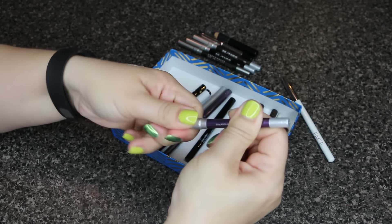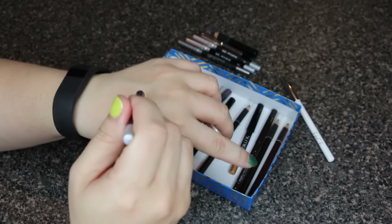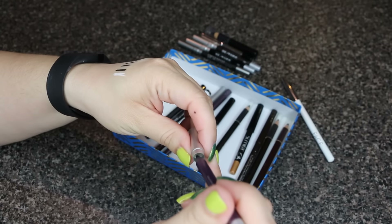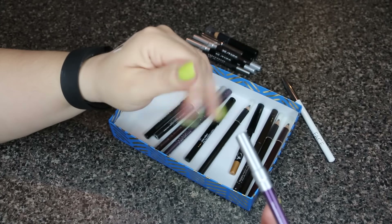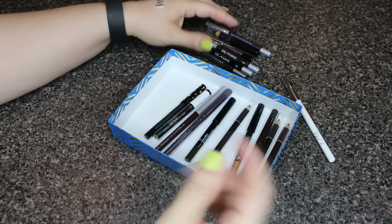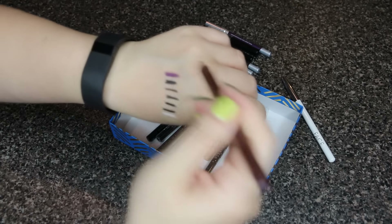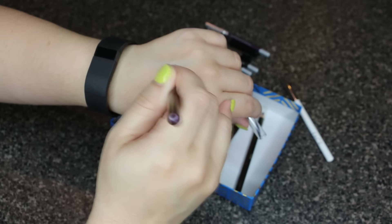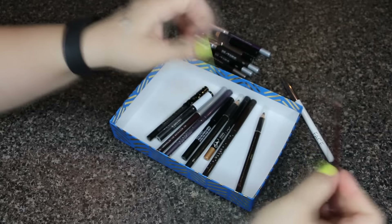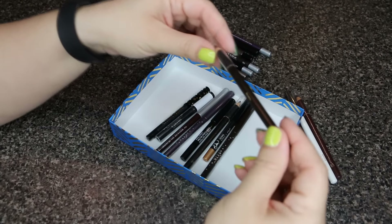I have another Urban Decay 24/7 Glide-On Pencil — this one is in Vicious, a nice purple. I'll keep it. I think in my full-size makeup declutter I only kept one purple, so I'll keep this one. This one is by Tarte and it's in Plum. I actually like the Urban Decay purple better, so I'll go ahead and give the Tarte Plum away.